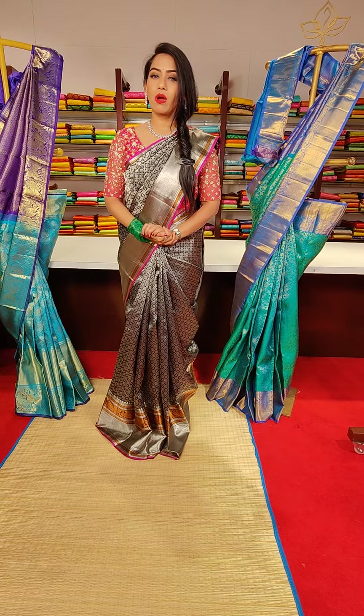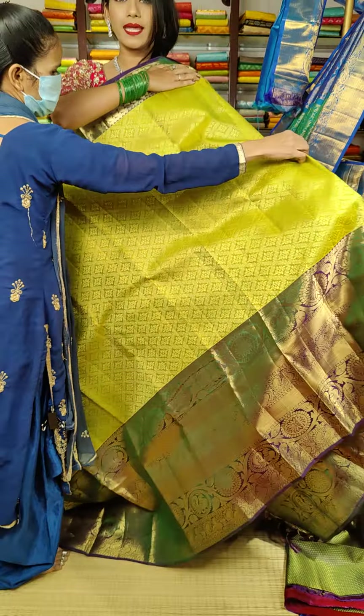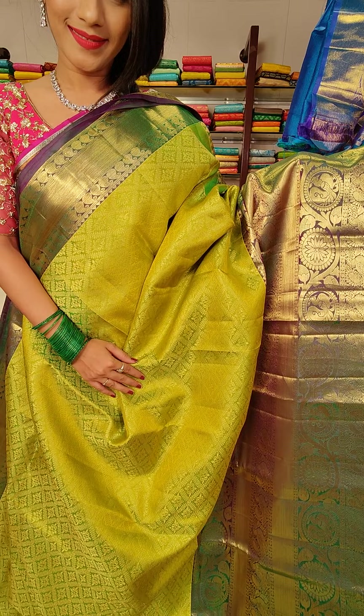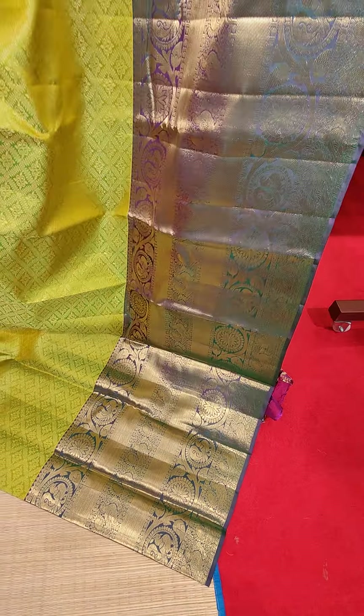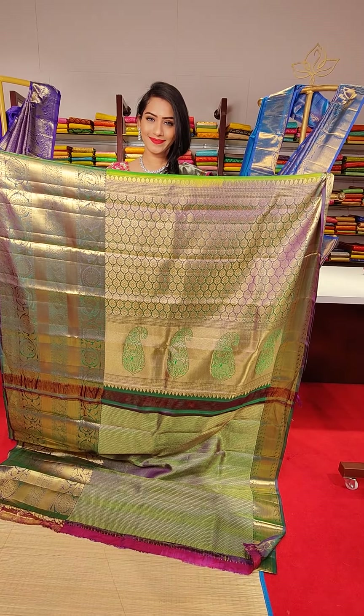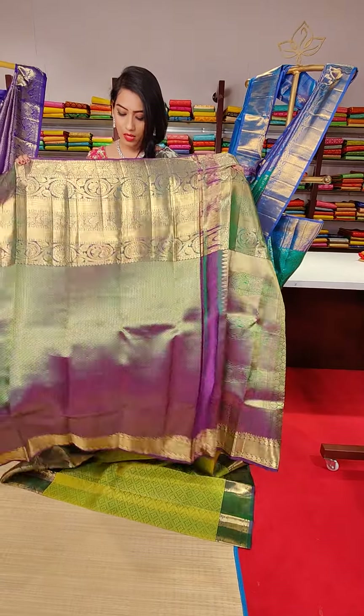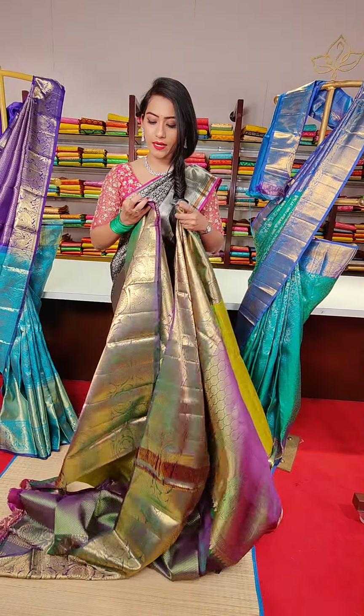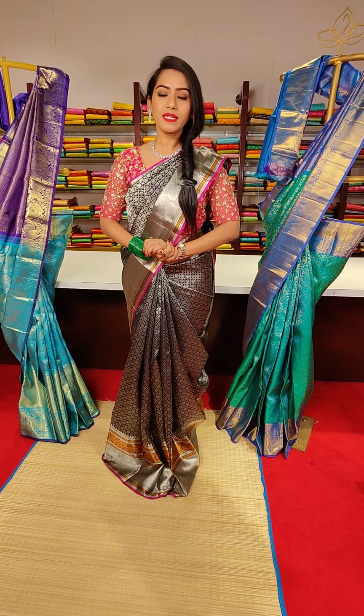These are all pure, pure contemporary collections. Here goes our next saree in leaf green colour, with cross check motifs and golden zari work all over the saree. We have beautiful peacocks and floral motifs and cross line motifs with golden zari work on the big border. The pallu and a contrast blouse with big border complete the look. The price of this saree is 22,800.